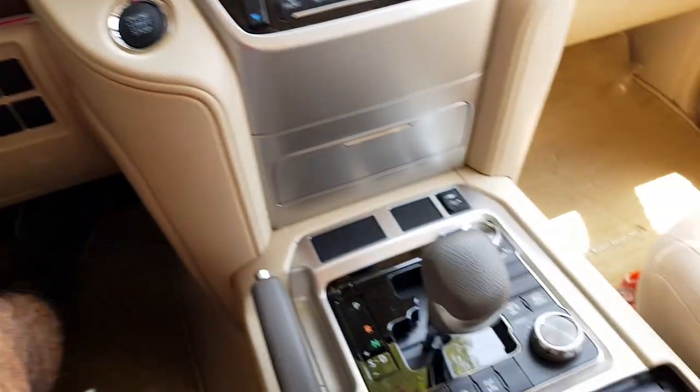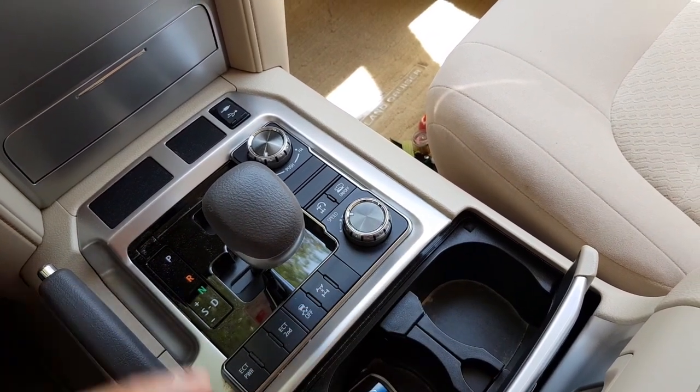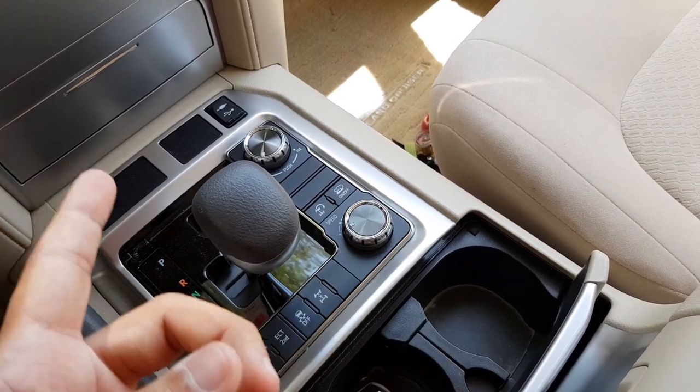You will see a notification which says the crawl control has been activated. Now you can set the speed so that whenever you power it, it won't overpower the wheels. You can shift between different levels.